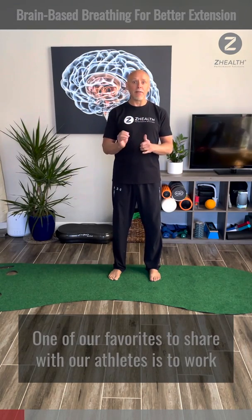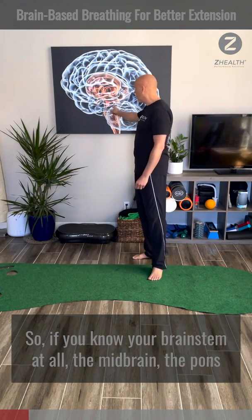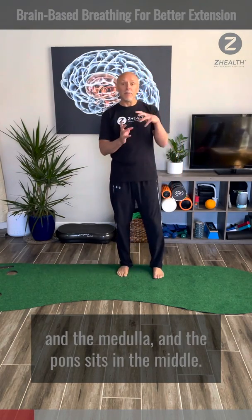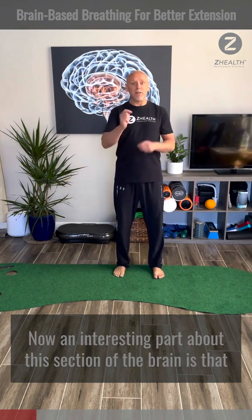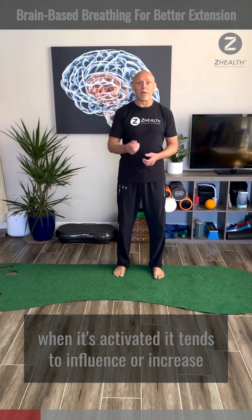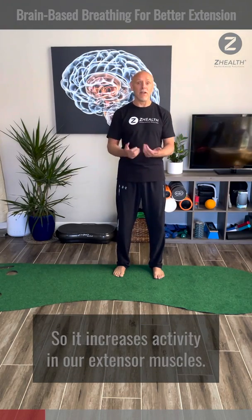One of our favorites to share with our athletes is to work on what we call pontine-based breathing. If you know your brainstem at all, you have the midbrain, the pons, the medulla, and the pons sits in the middle. An interesting part about this section of the brain is that when it's activated, it tends to influence or increase extensor tone in the body, so it increases activity in our extensor muscles.